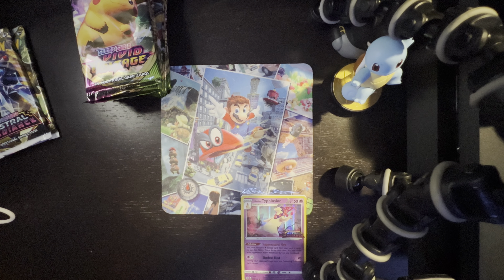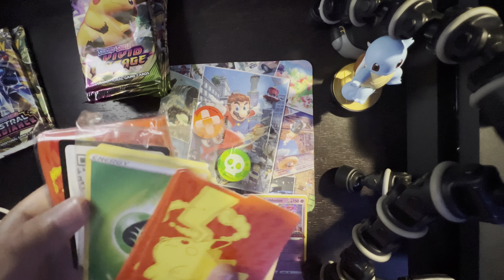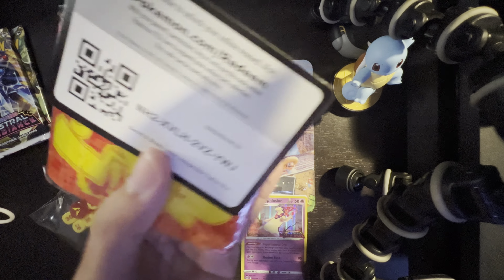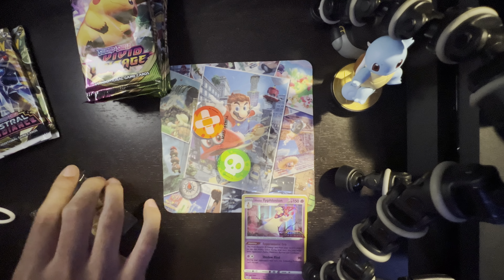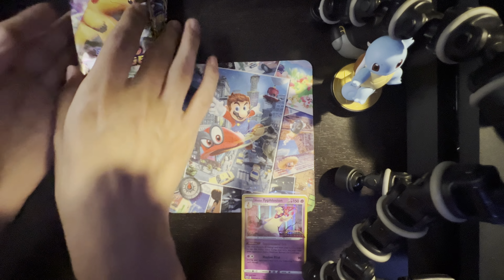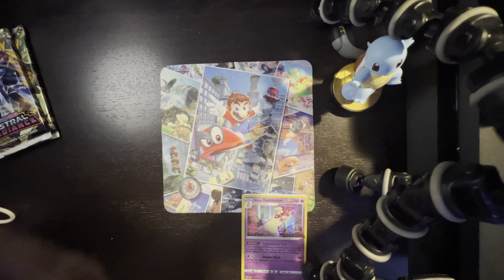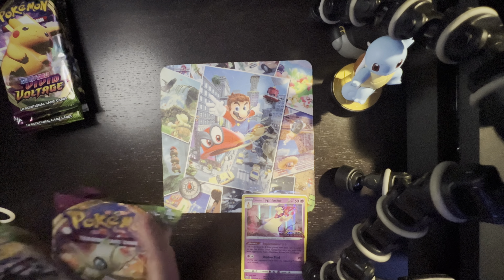If you want to see how the actual box itself looks, I've uploaded a guide or showcase. It gives you a book telling you what comes with it — a few items, containers, a code. Pretty much that's all it gives, nothing too crazy. There's a container with energy cards too. We're going to leave the Pikachu packs for last just because I like Pikachu.